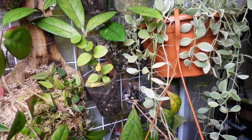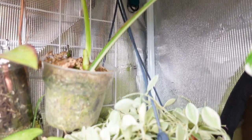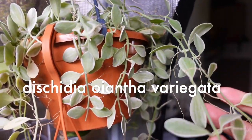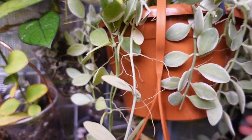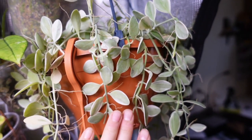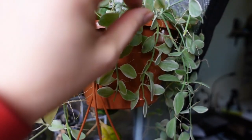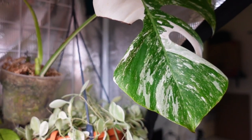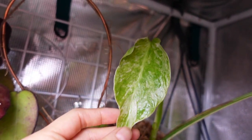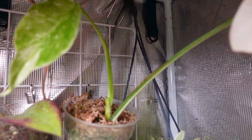Starting in the right-hand corner of the grow tent, I have an eight-inch basket of Dischidia orintha — I'll double-check the name. This one doesn't really need a lot of highlight so I keep it in the corner; the leaves are actually much thinner than a lot of other Dischidia. I'm going to move my Monstera elbow out of here and build it a little moss pole because it has put out its very first new leaf from being a one-leaf propagation — I'm really excited about that.